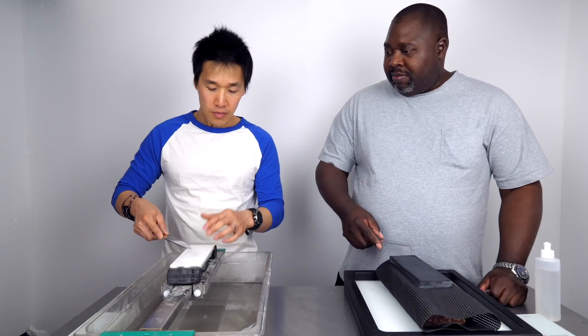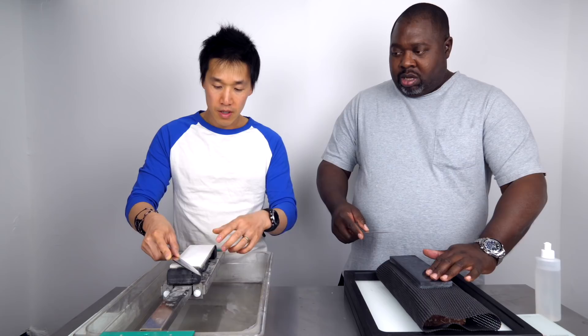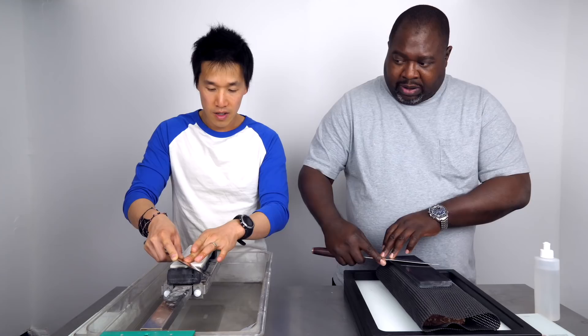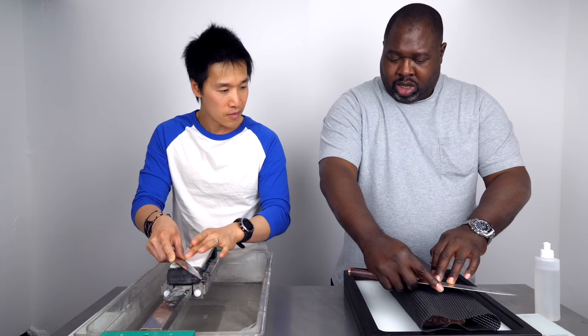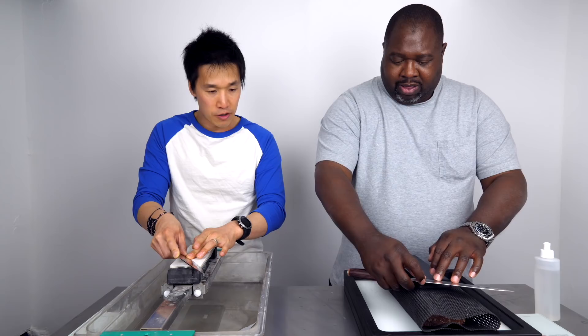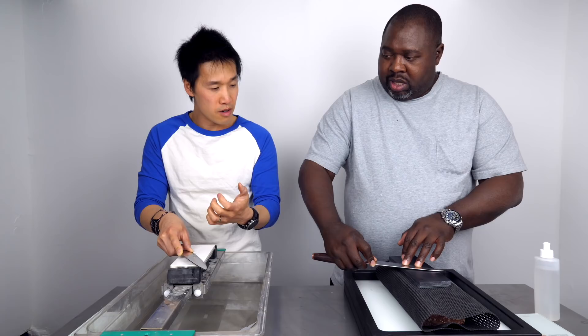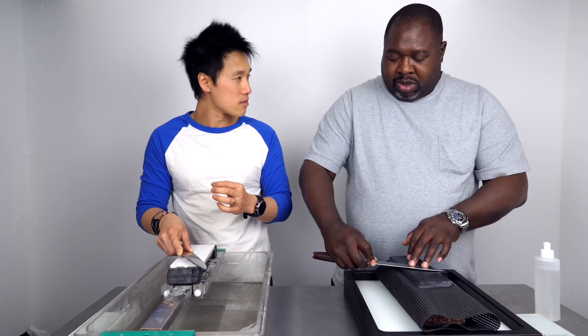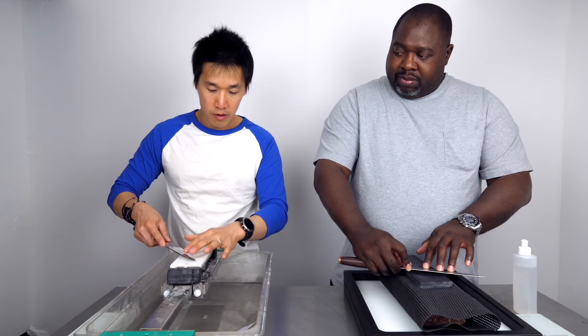Angles — something we always talk about. I ignore angles completely. I'll show you a quick method to find your angle. Put the knife at roughly a 15 or 20 degree angle, then move real slow and start leaning the spine toward the stone — tell me when you feel the knife slipping. When you feel that slip, back off just a hair. That's your cutting angle. These knives are sharpened at about 12 degrees, and from what I can tell you're right spot-on at 12 degrees.